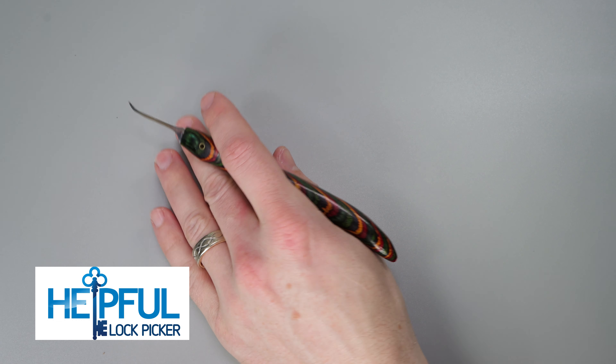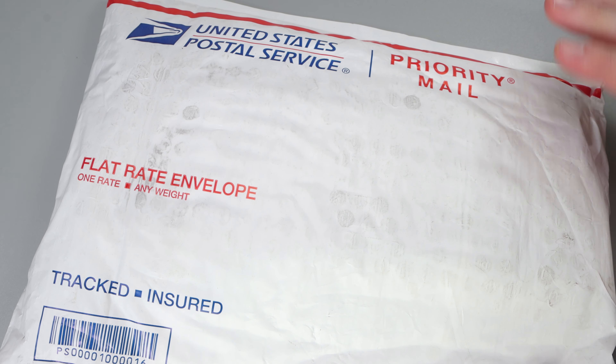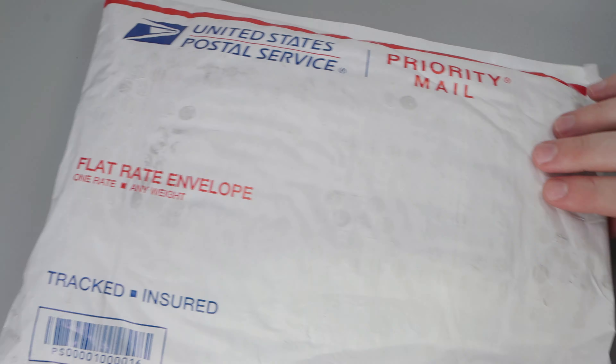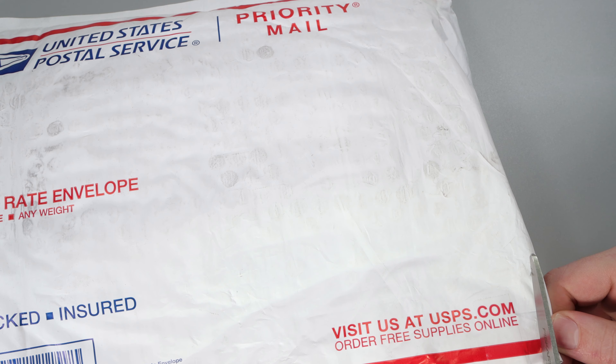Hey guys, how's it going? This is Helpful Lockpicker here, and in today's video I'm going to be doing a quick package opening — I haven't done one in a little while. What I have here is going to be a package from Legal Lockpicker, and I look forward to getting that open. So let's open this up and see what's inside.